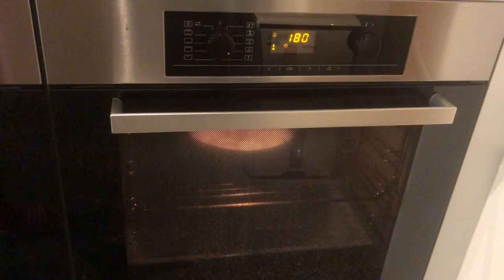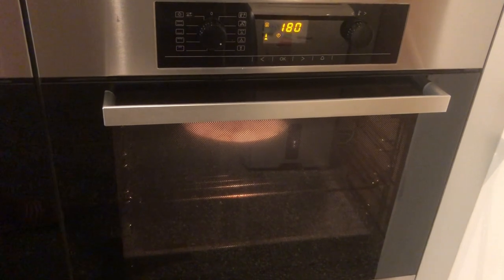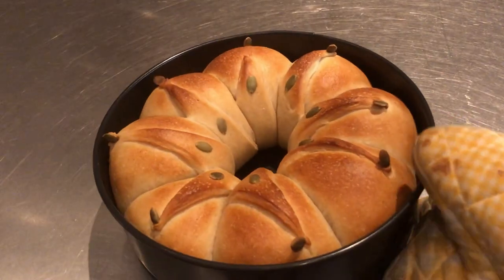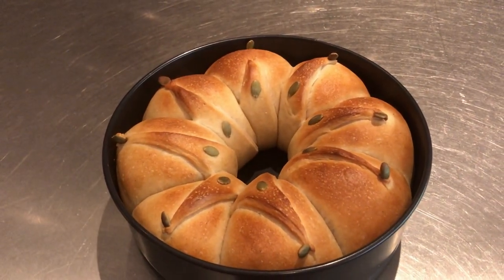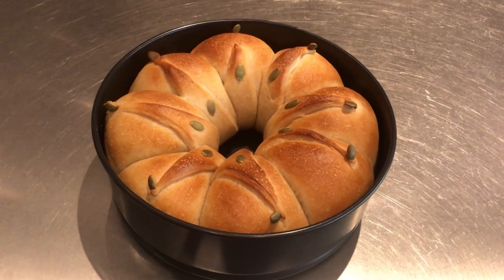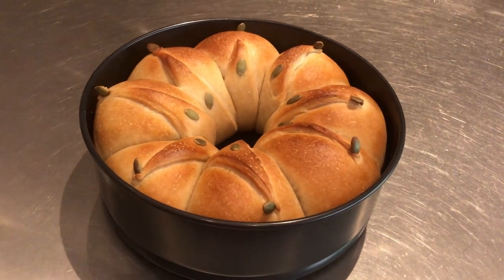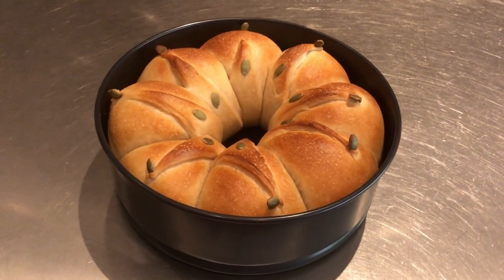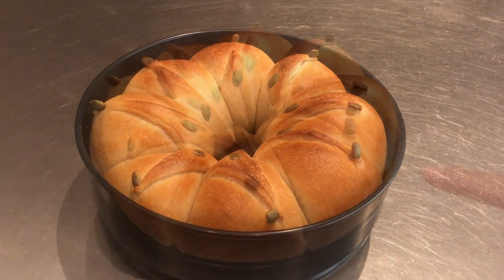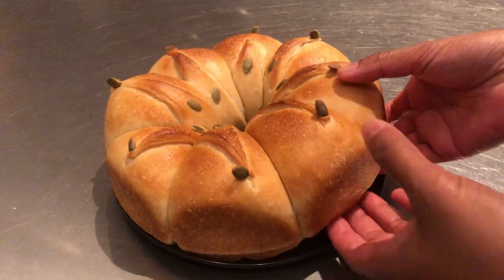Then bake in a preheated oven at 180 degrees Celsius for 15 to 18 minutes or until golden brown. Remove from the oven and let it cool for five minutes in the pan, then transfer to a serving dish. Serve and enjoy.